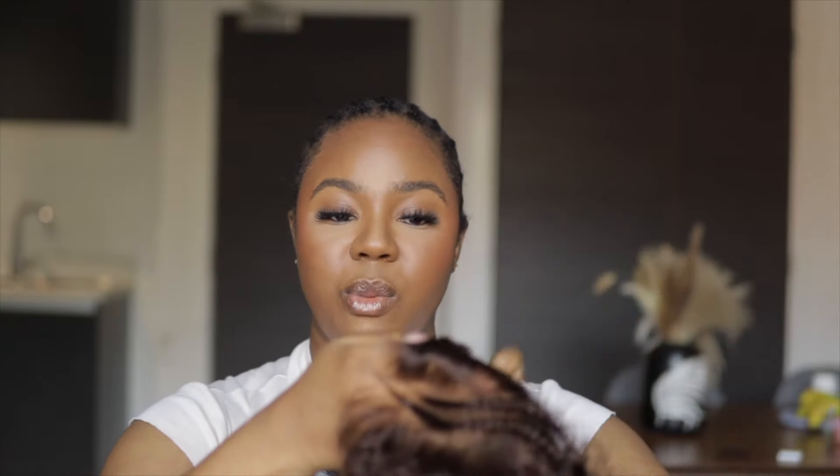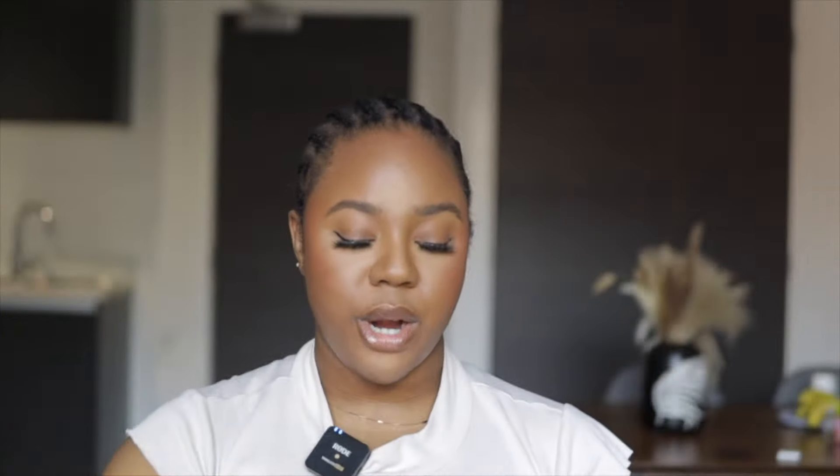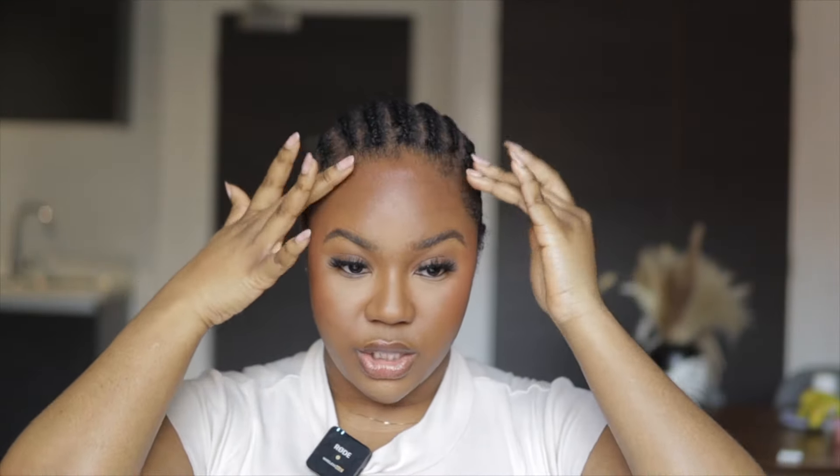I'm going to tint the lace by going in with a light foundation. The wig also came with the baby hair already done and if you're an OG on this channel, you know that baby hair and I don't always get along. I love the fact that this one already has baby hair done - I probably just need to define it when I throw it on. I'm going to use a foundation that is just a little bit darker than my skin color because I want it to match the contour of my face, since today's makeup is looking so good.